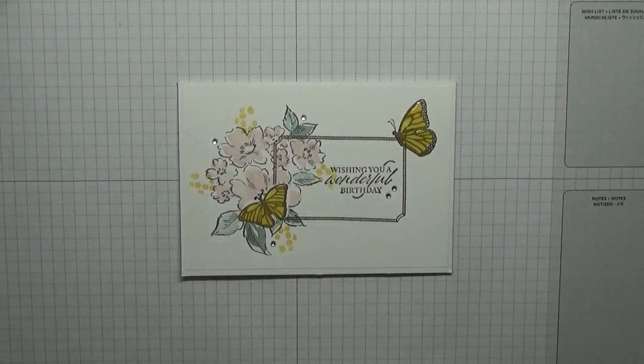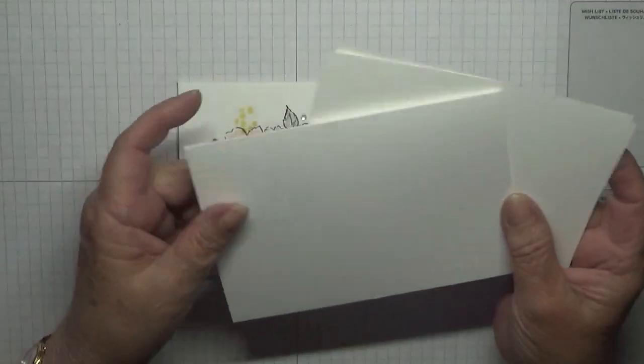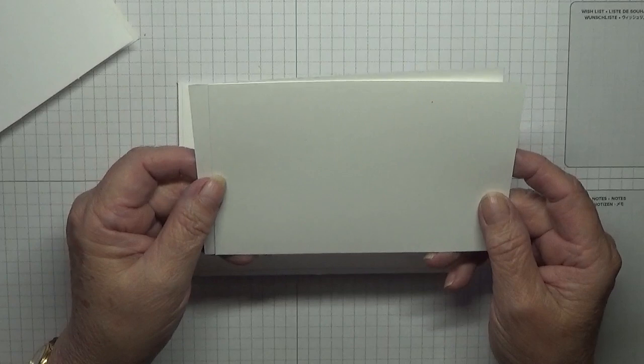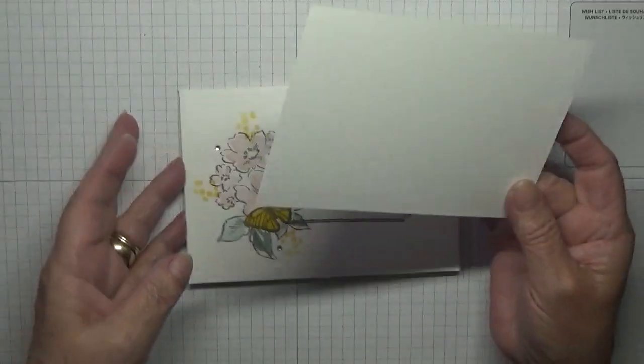I've got a card blank of eight and a quarter by five and seven-eighths, scored at four and one-eighths, and two pieces of Basic White at five and five-eighths by three and seven-eighths. I'll take this and I'm going to stamp on that.